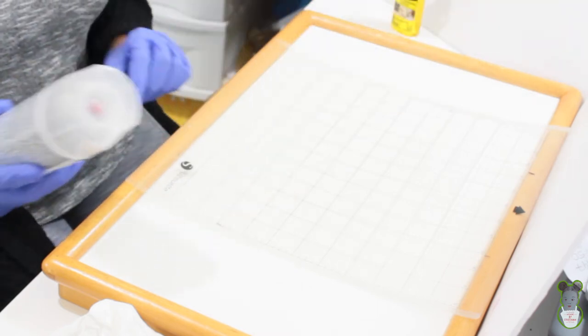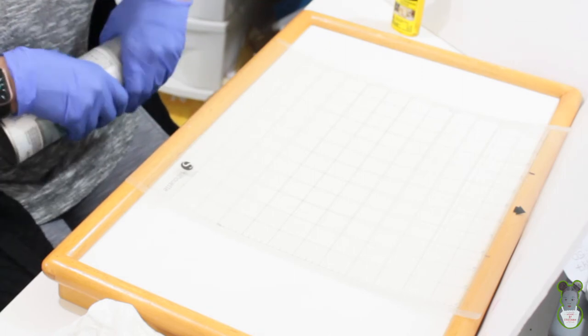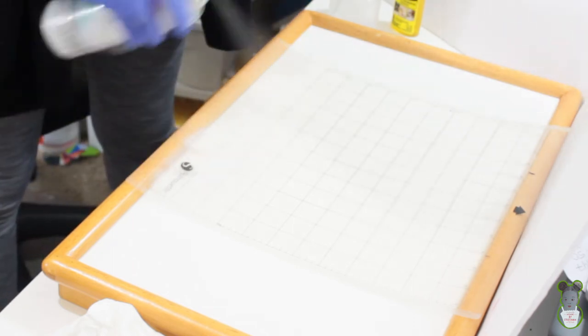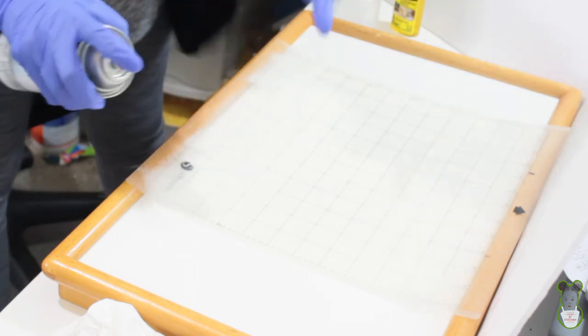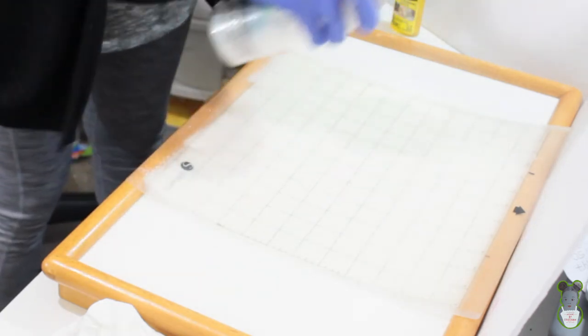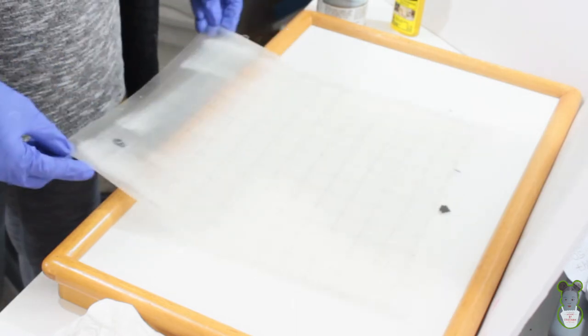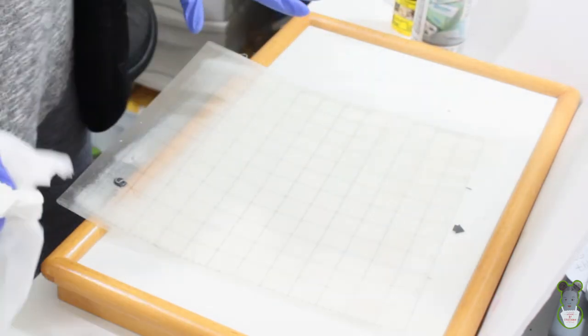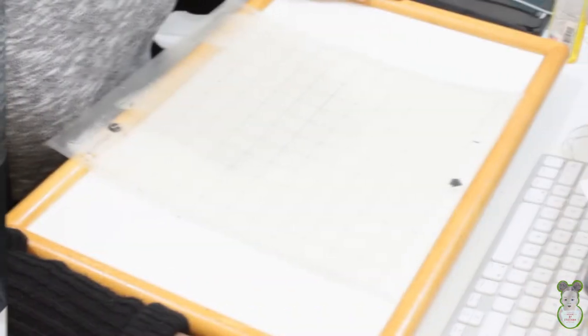Let me read the directions on the Easy Tack. It says extremely flammable. It says wait three hours after applying. I need to squeeze the nozzle to get it going. I'm just going to spray it and try to get an even coat, staying in between the grid squares. I don't want it too sticky. I notice I didn't get much at the very top of the mat, but I'll let it dry for three hours and come back.